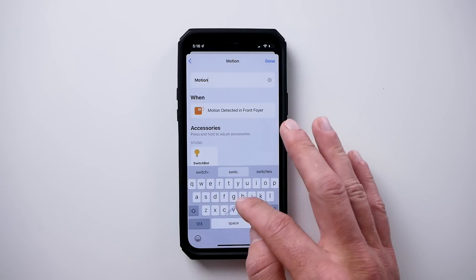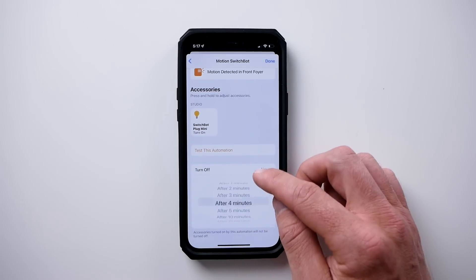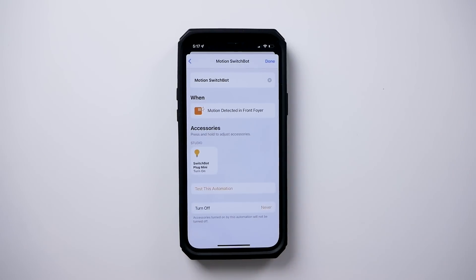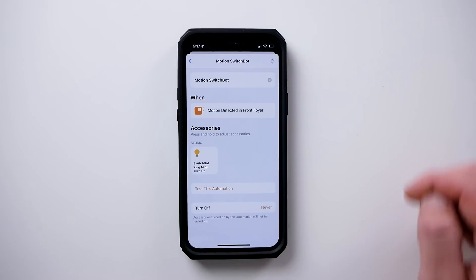Depending on how you set this up, you could even use this if you wanted to turn it off after a few hours, maybe run this every four hours or so — our max right here is four hours. But I'm going to leave this off, just keeping it simple. Motion is detected, turn on our smart plug. Choose done and that's it.